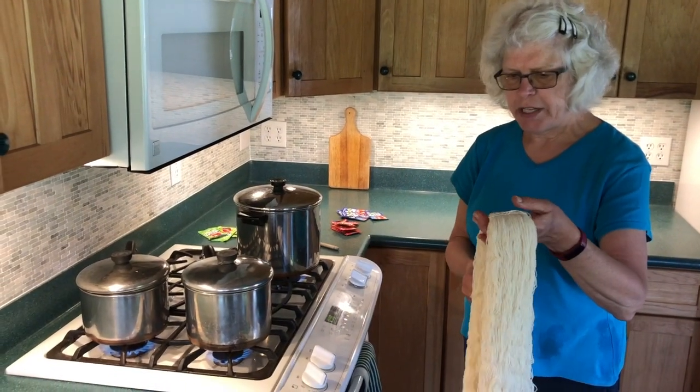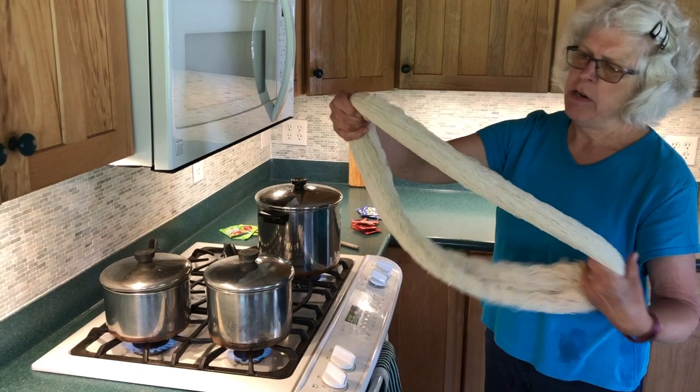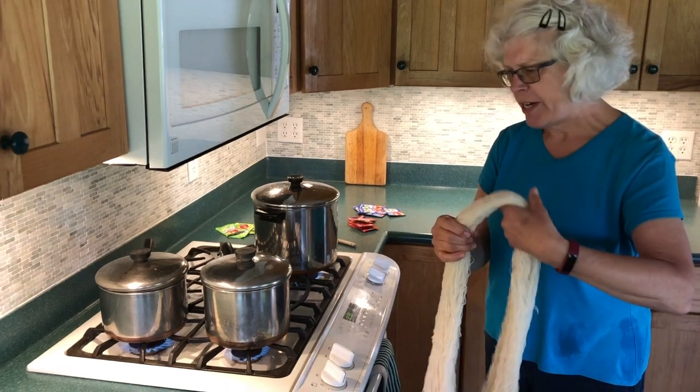This is Erin's mom. Today we're going to try an experiment dyeing four-ounce skeins — about 800 yards of Morehouse Merino lace.